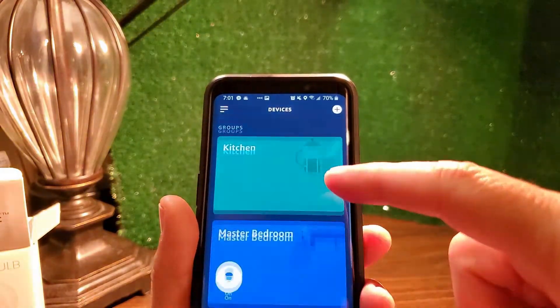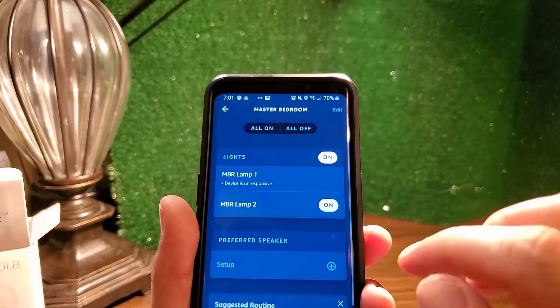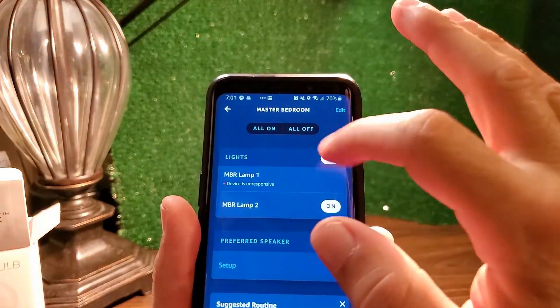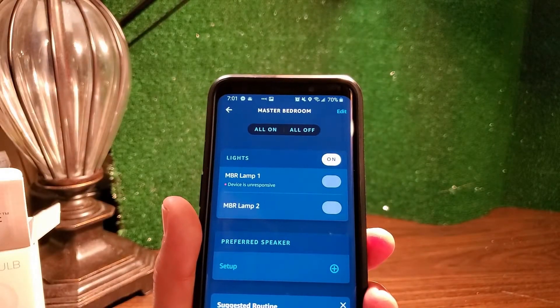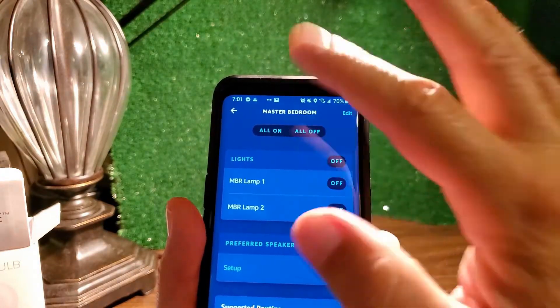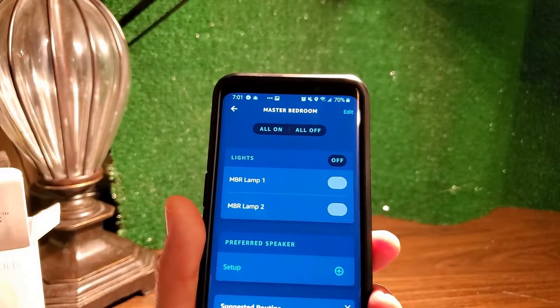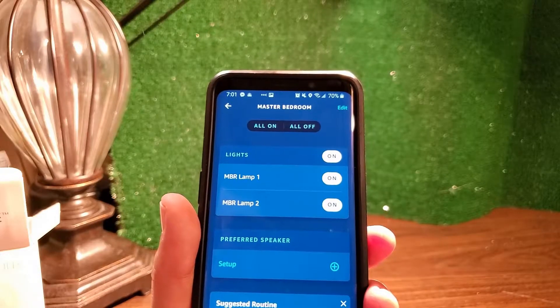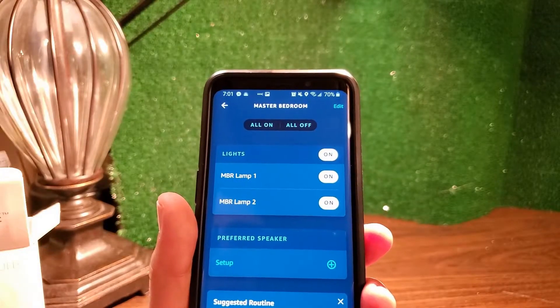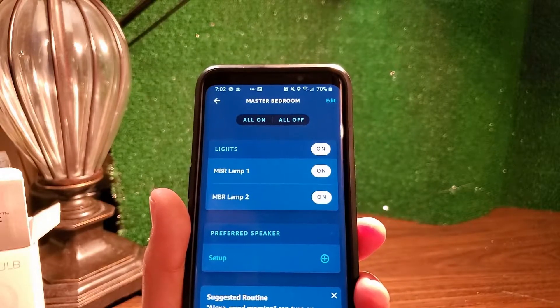In theory, from the master bedroom group, all lights should come on even though one might show as not reachable. I can tell it to turn all off — they all get dim — and tell it all on. If I had other smart devices besides lights I could control those too, but in this case there are only two lights in that room. All lights are on, and now I can set up a voice control routine.